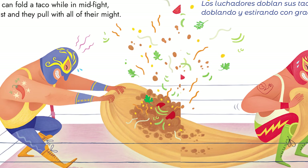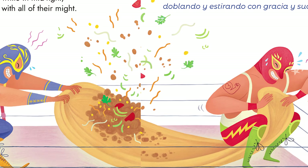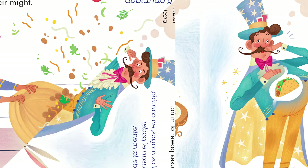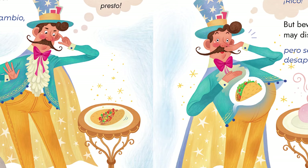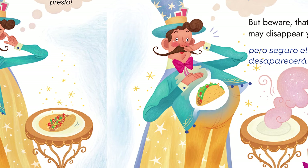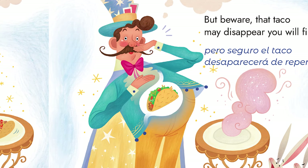Wrestlers can fold a taco while in mid-fight, if they twist and they pull with all of their might. Or hire a magician who uses the power of mind. Fold, fold, presto! But beware, that taco may disappear. You will find.